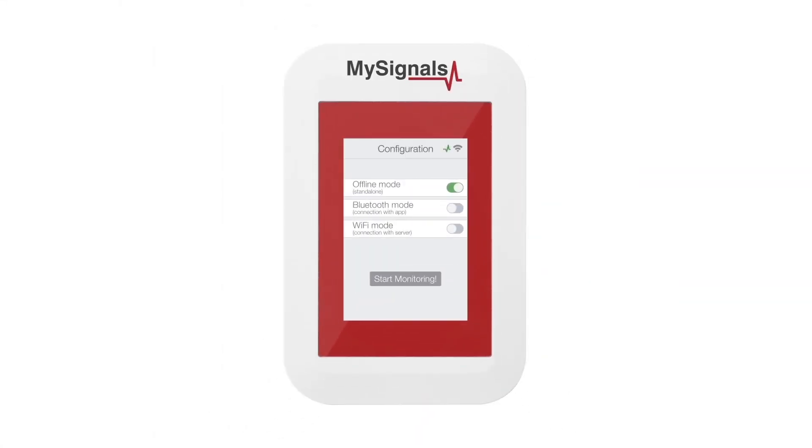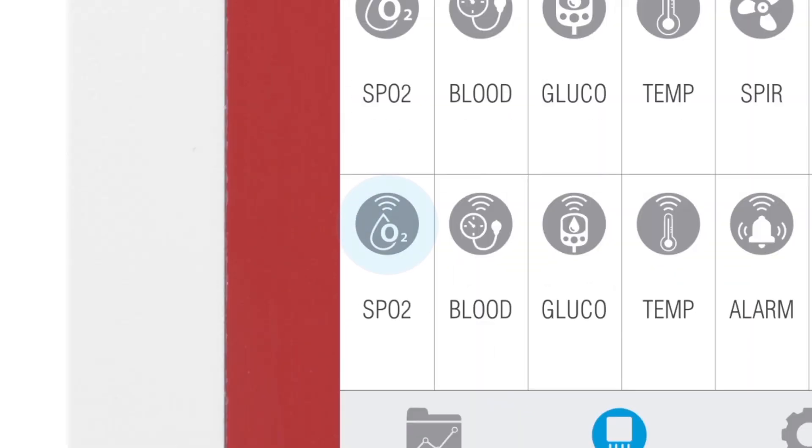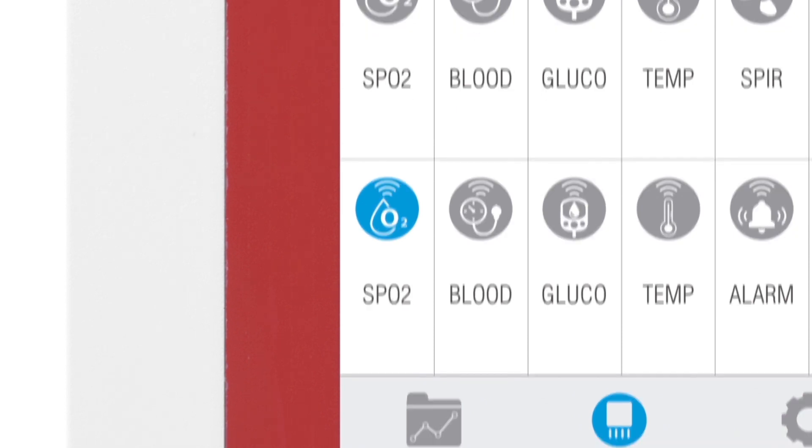In the Sensor Selection screen, you can see all the sensors available. By selecting the pulse and oxygen in blood Bluetooth low-energy sensor, the icon will turn blue.